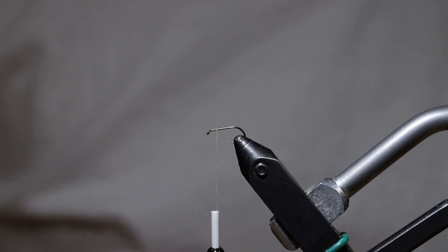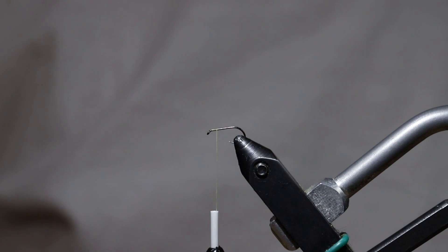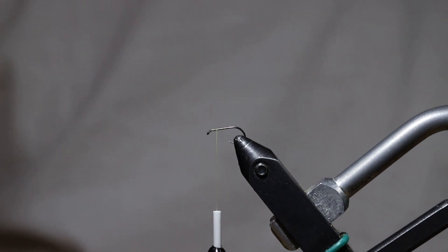To start things off, in my bobbin holder I have a Danville 6-0 and it's like a pale yellow cream kind of a color, and that's just to kind of help match the overall tone of this sulfur EP Sparkledun that I'm going to tie.